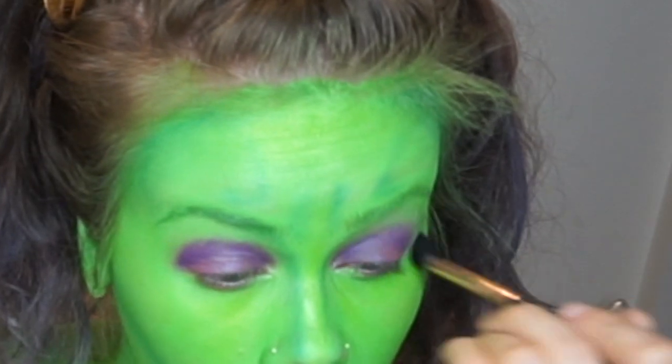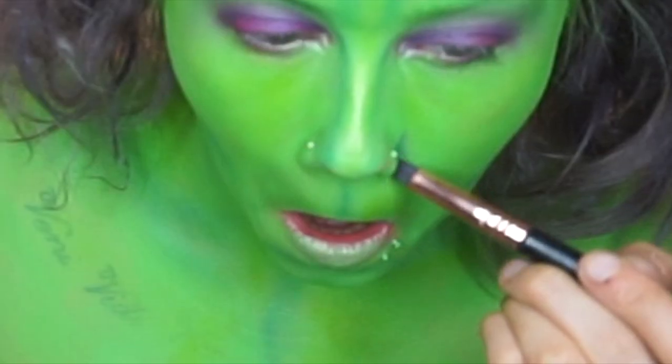For the most part we're going to be using the same palette. I'm just going to take Jilted and put it all over the lid, then I'm going to take Urban and place it in the crease. To blend it out, I'm going to use Freak — it's very similar to the face paint that I used.